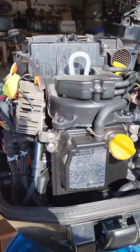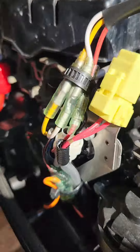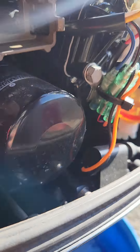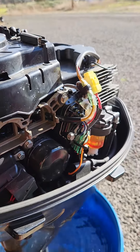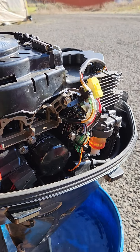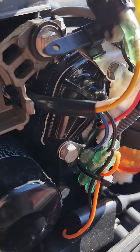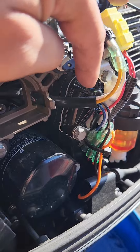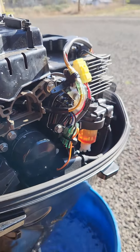I could tell 100% for sure that nobody had replaced the thermostat before, because these gaskets, when they're new — when you pull that housing off, that's the thermostat housing right there — the gasket basically rips off on both sides, and that's what happened. The thermostat itself was fine, so I cleaned off the leftover gasket material on the outer and inner housings and put a new gasket on it.